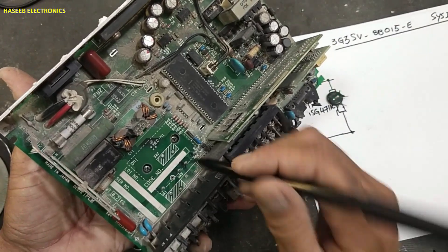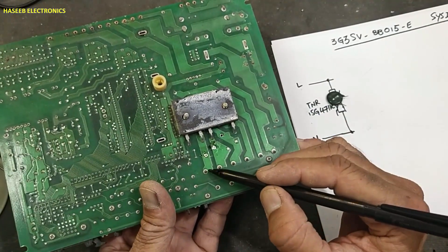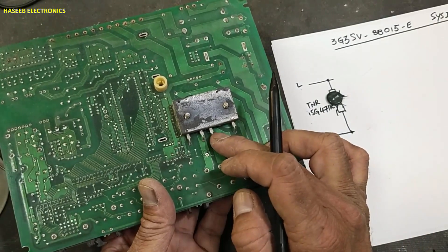Then there is the bridge rectifier. These two points — after line and neutral — these voltages are reaching to this bridge rectifier's AC input terminals.